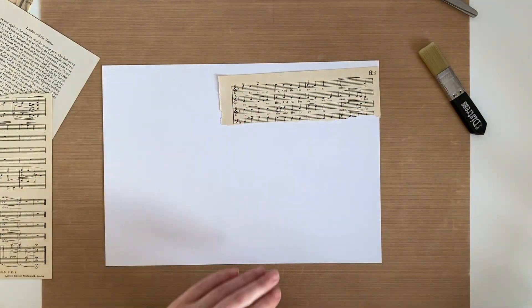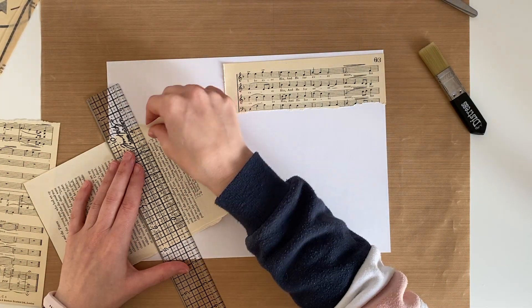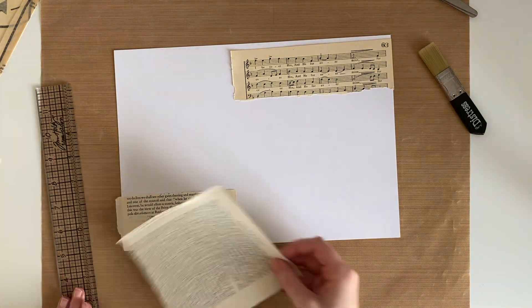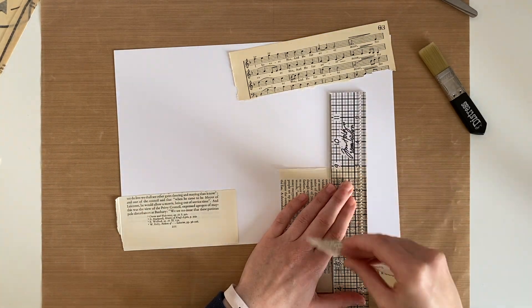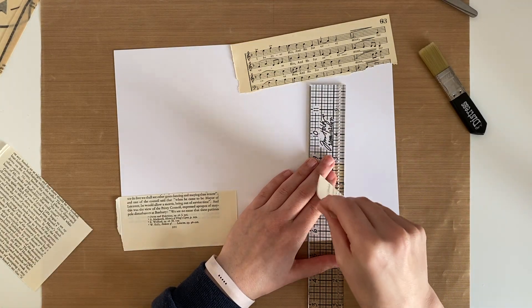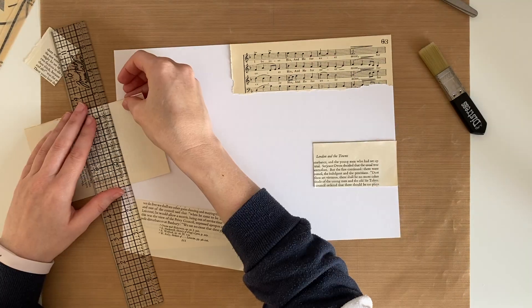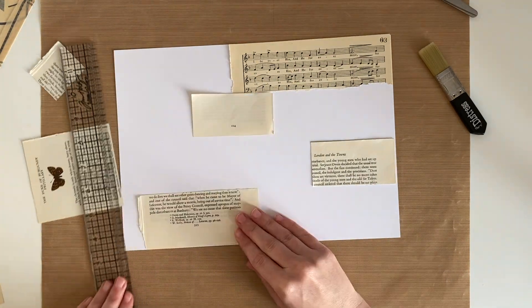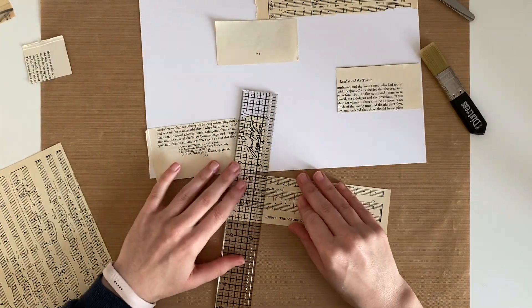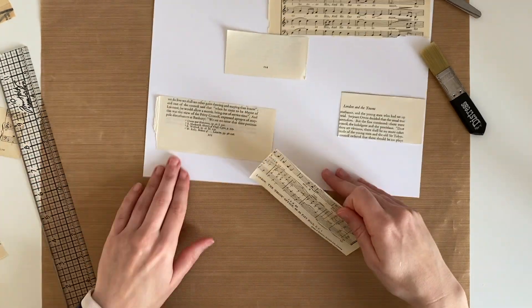I'm just going to be using an A4 piece of cardstock that I have in my stash — I think it is 240 GSM — and all I'm doing right now is using a ruler to trim down some of the papers and I'm just placing them on the page to get an idea of where I might like them. If you are unsure what a masterboard is, essentially it is just a large collage piece of paper or cardstock that can be used to make other things. In this case, I'm going to be using it to make some tags.